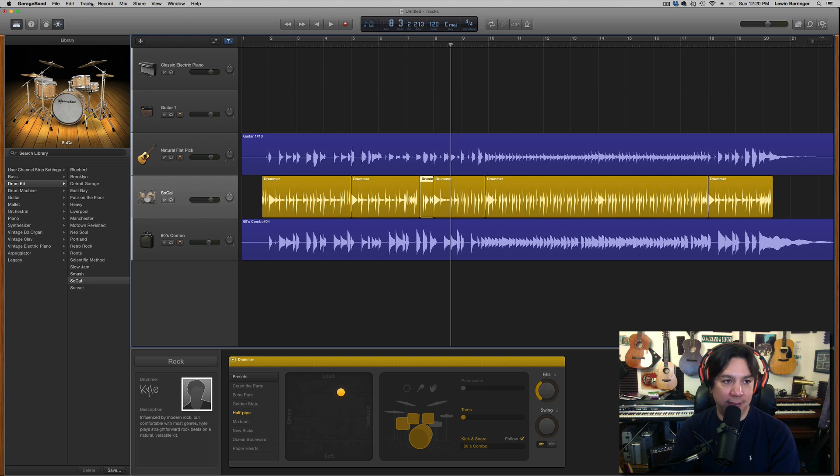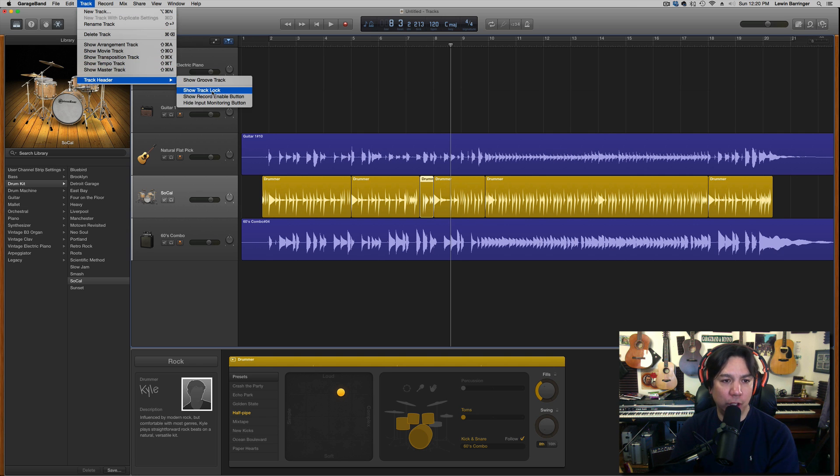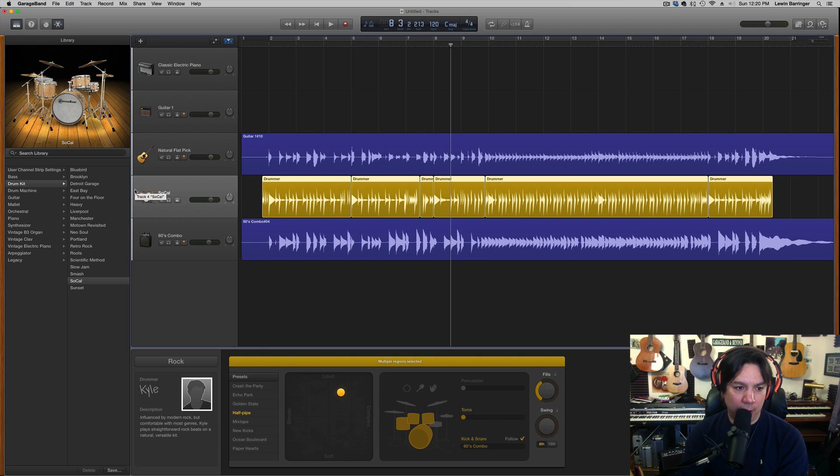The last thing I want to add: go up to Track in the menu, go to Track Header, and tell it to show the Groove Track. Once the Groove Track is on, drag your cursor to the left side of the tracks and you'll see a little star appear. I tell everything to follow the drums. I click on the guitar to follow, and also tell the bass to follow the drums. You can see it starts quantizing and tightening everything up to the drum track.